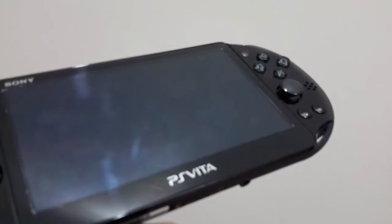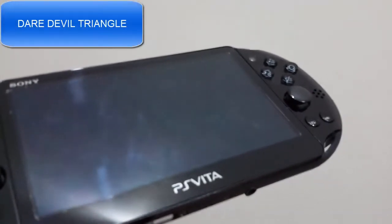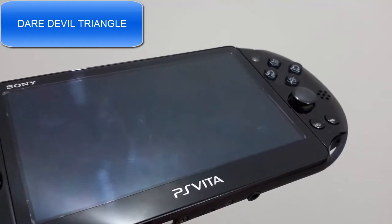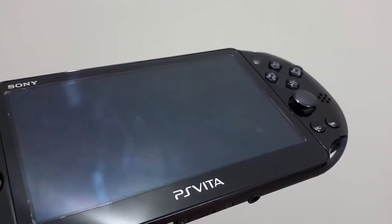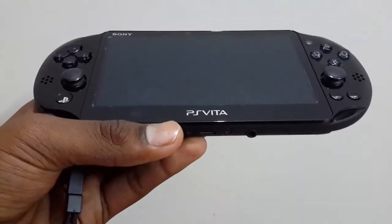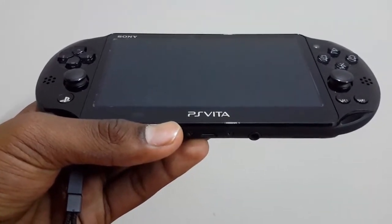Hello guys, welcome to another video of Daredevil Triangle. Today I will be doing a review on the new PlayStation Vita PCH 2000. Taking a look at the hardware, on the front of the Vita we've got a gorgeous 5 inch OLED display.